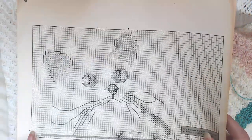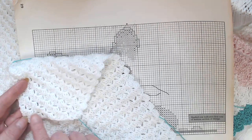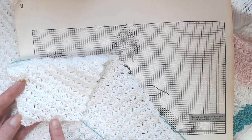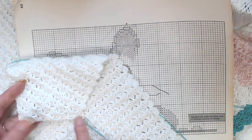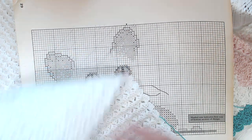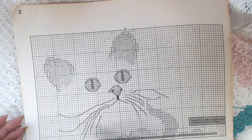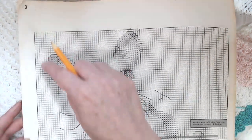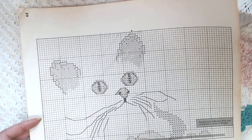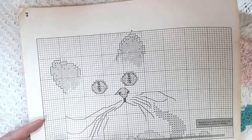Now I'm working my way up. I've finished — counting over — I'm on row 9, so I'm going to be doing row 10. That means I'm here. This is number 10 that I'm doing, so I'm going to go straight up.